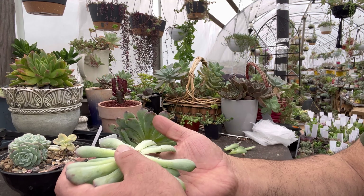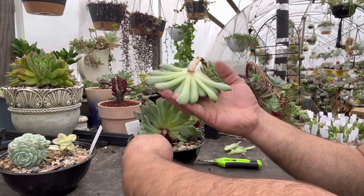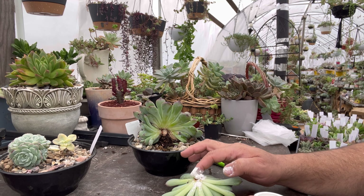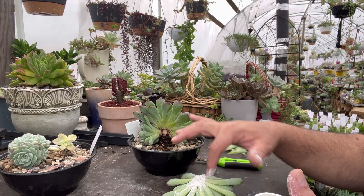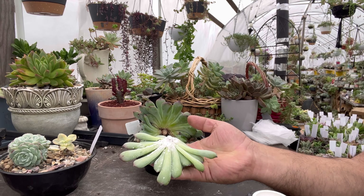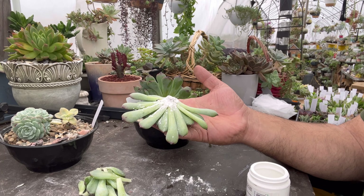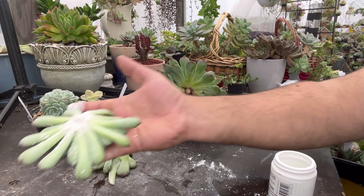A esta cabeza le vamos a aplicar el enraizador para sellar el corte. Ya tiene un poquito de raíces alrededor. La voy a dejar solo apoyada en el sustrato. Aquí quedaron bastantes hojitas. Voy a bajar la cámara para que vean bien lo que se hace. Voy a dejar estas hojitas acá y mientras la primera cabeza descansa, vamos a efectuar el siguiente corte a la segunda cabeza, que es esta más pequeñita.